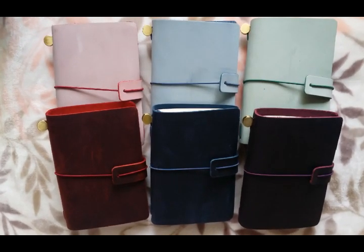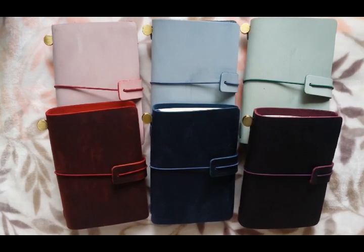Hey everyone, this is Lisa Little Toe, and today I'm going to be showing you guys these six Passport Traveler's Notebooks that I bought from AliExpress from a store called Moterm. And then I'm going to be comparing them to the original Traveler's Notebook and one that I got from Foxy Fix.